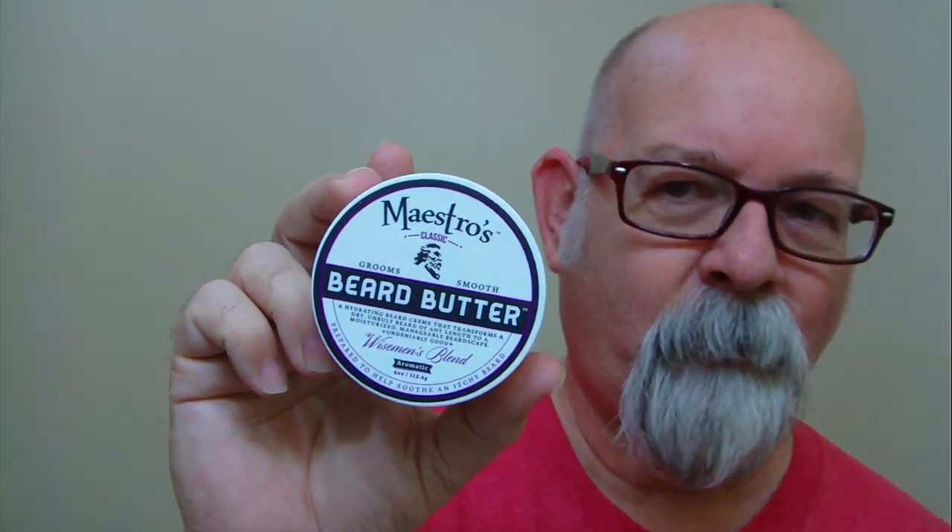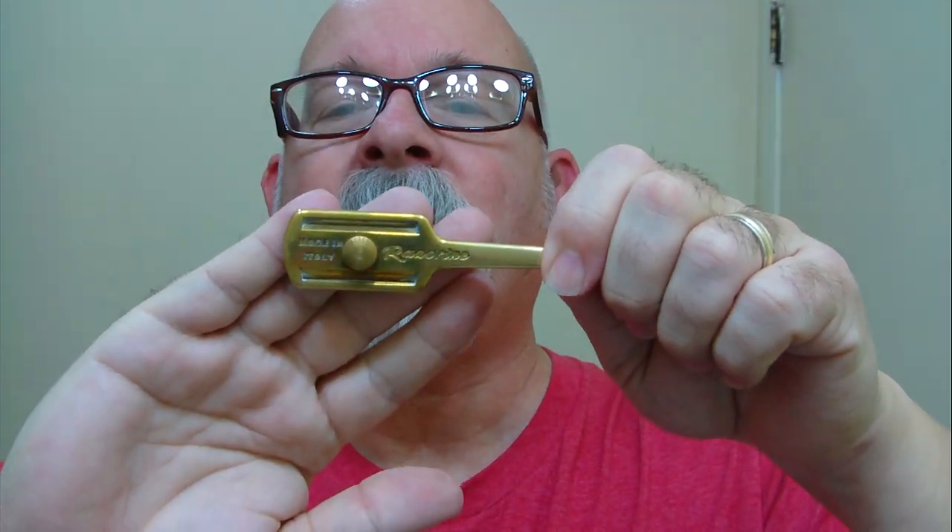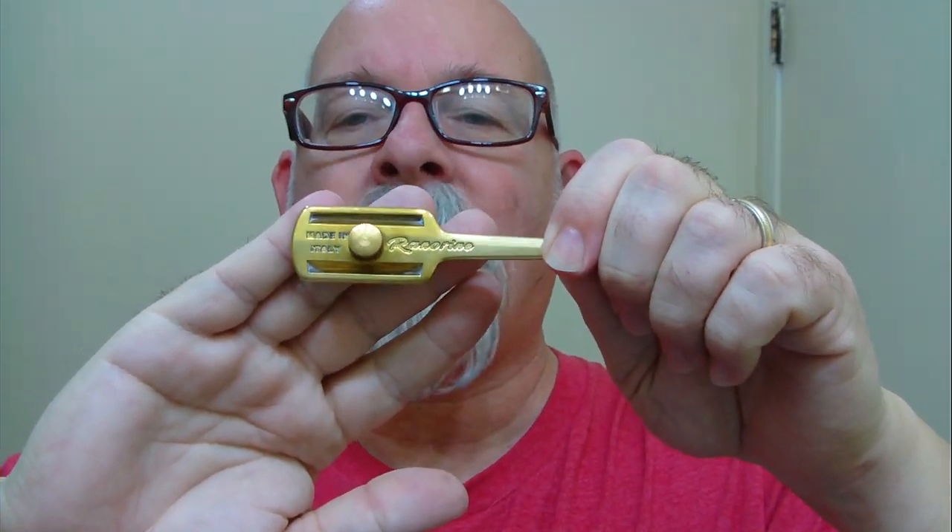This is the beard butter I've been using off camera. The shaver I'm using is Razorine. This one here has a Repair Platinum Luxe, and that's what it looks like on the back side. This one here is the raw brass one.